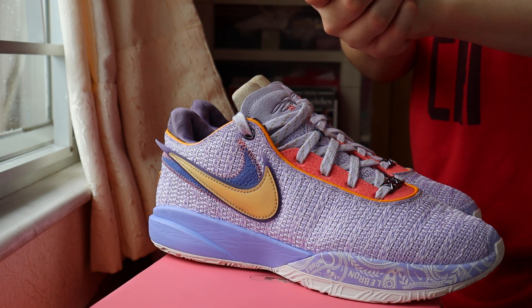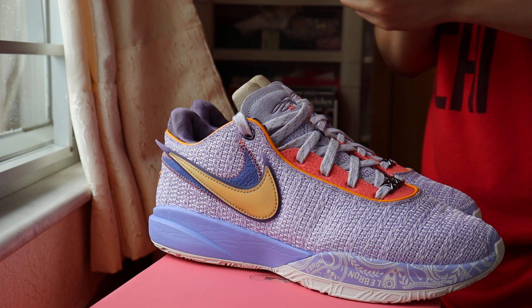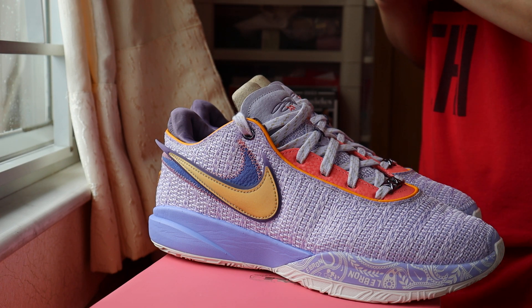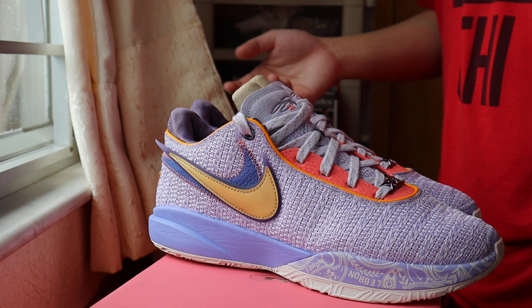See you in the next video — more videos coming up whenever Nike has a release, or probably Puma, because LaMelo's second signature shoe is coming out in a few days.